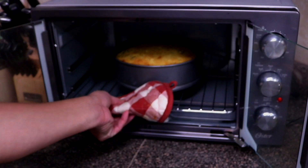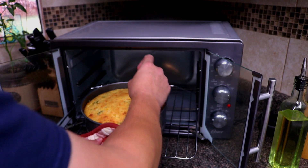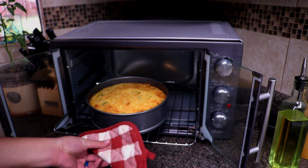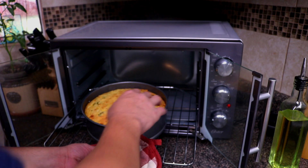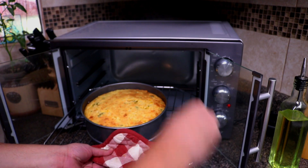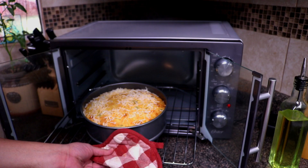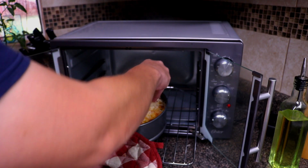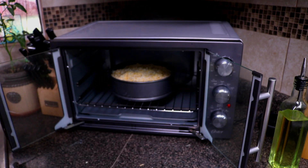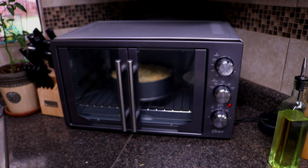35 minutes have passed — let's go ahead and check on it. If it's done, a toothpick should come out clean, and we've got a clean toothpick. For the last five minutes, we're going to add some cheese on top. It's got a nice golden brown top. I'm adding that Mexican fiesta blend — you can buy the Kraft or Great Value brand. We've got a good coating of cheese on there, so put it back in and let this cook until it's melted. The cornbread's already cooked, so as soon as the cheese is melted, we'll pull it out.